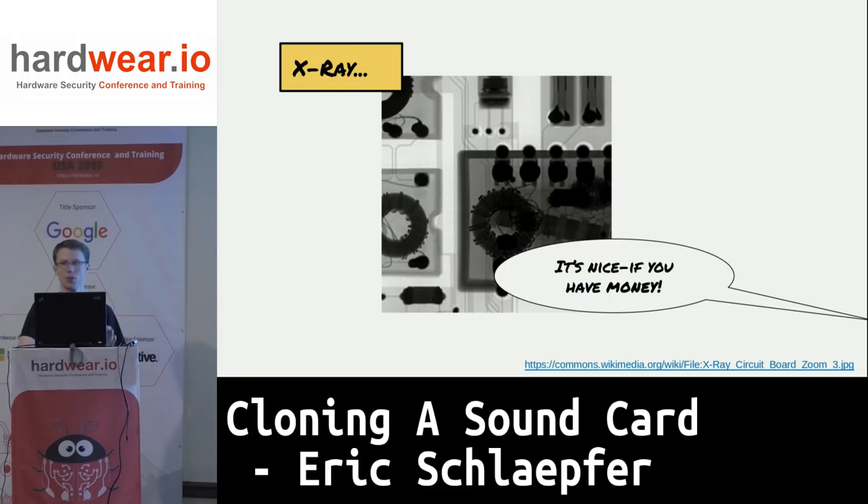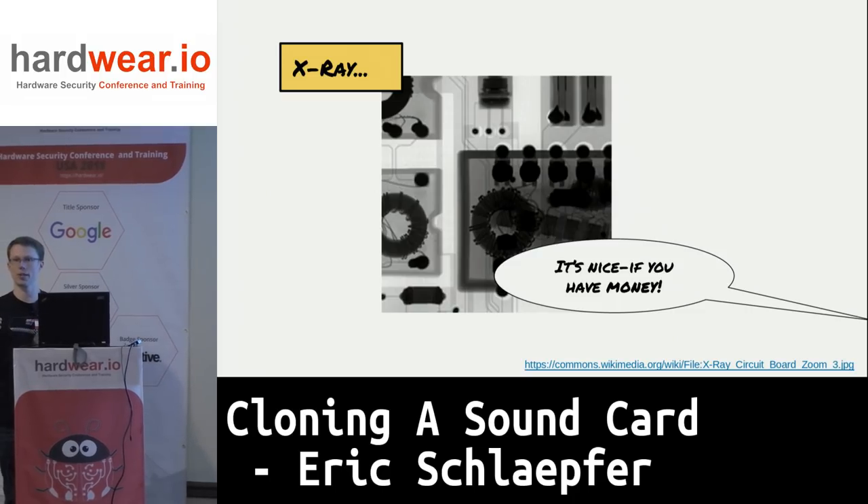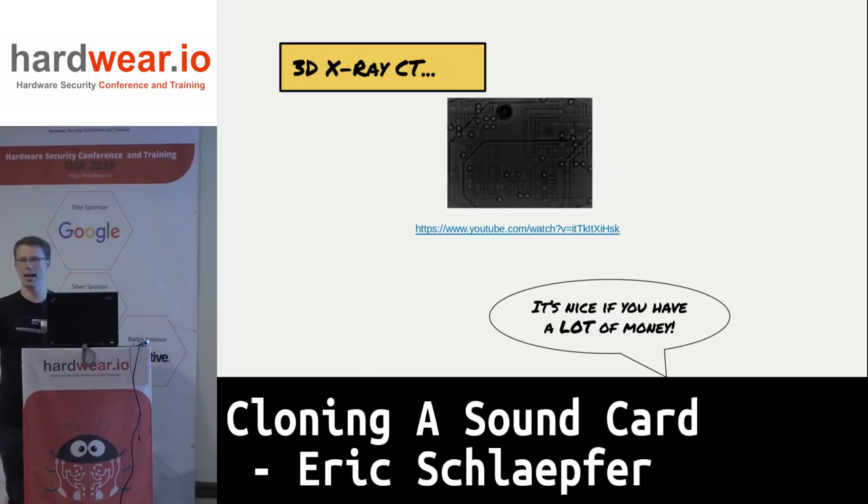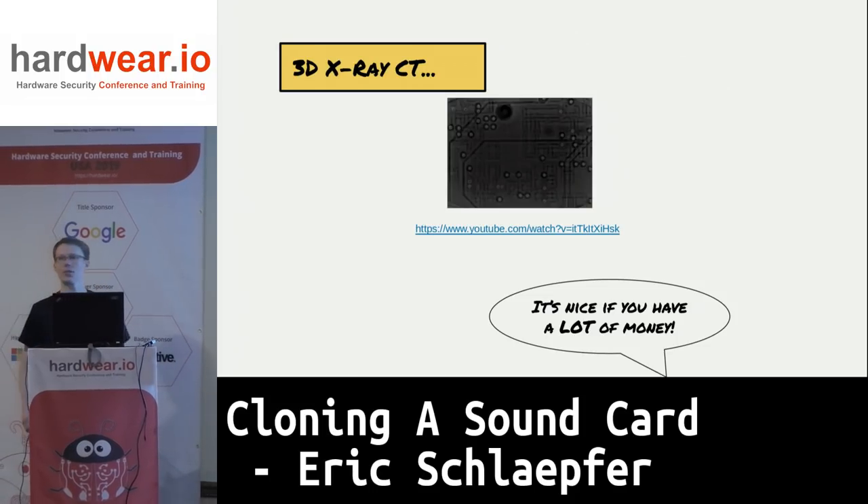If you're clever, you tilt the X-ray at an angle and you can actually see the via structures and figure out what layers the traces come out on. And if you've got lots of money or access to a really expensive facility, you can use a 3D X-ray CT — a computed tomography system that gives you a three-dimensional volumetric pixel view of the entire board. I've successfully used this to reverse engineer six-layer PC boards.